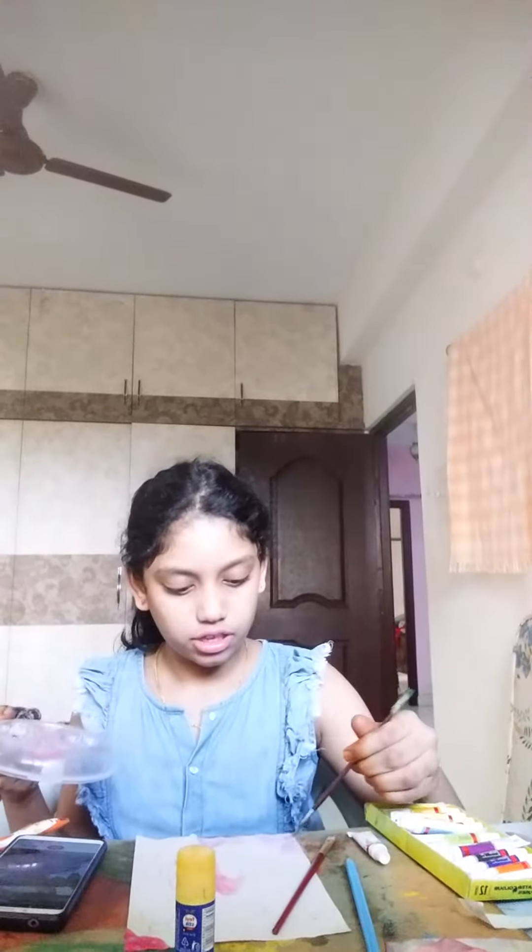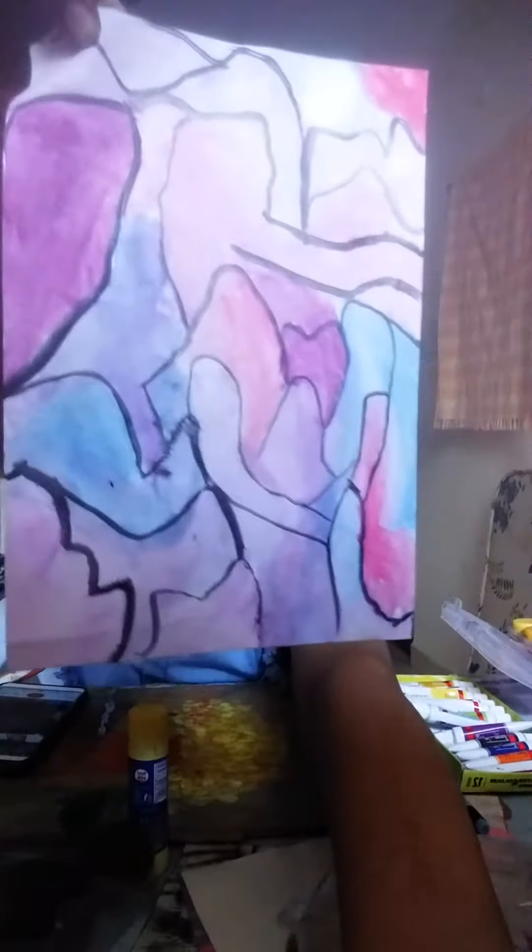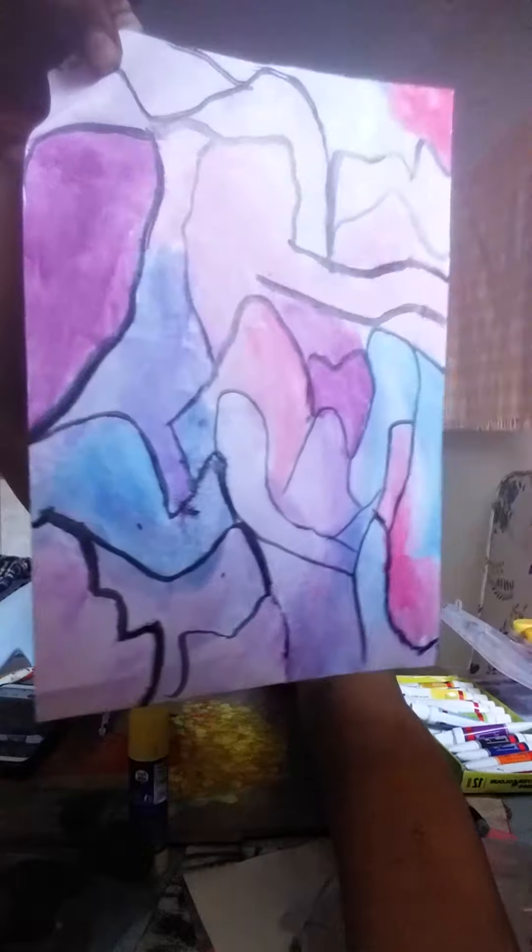This one. Hello guys, this is my painting. Hi guys, I am going to draw this painting — aloe vera.